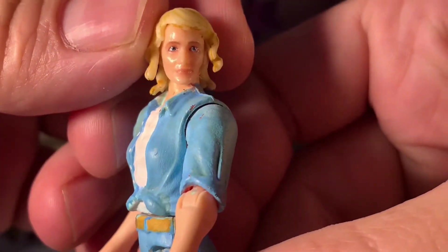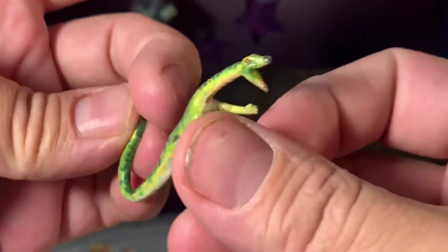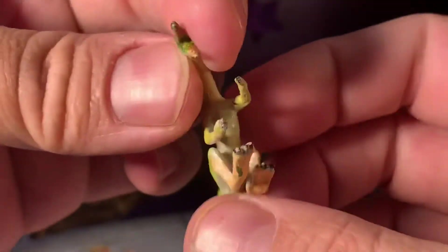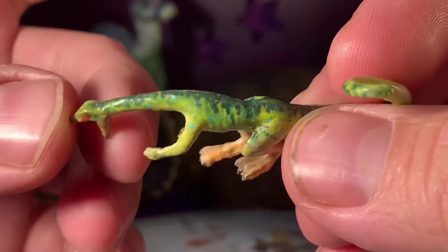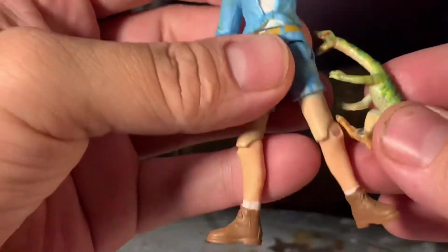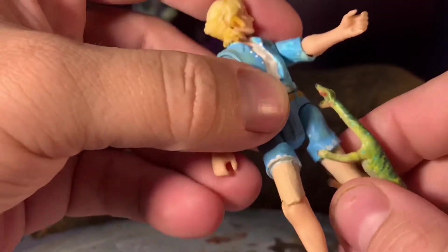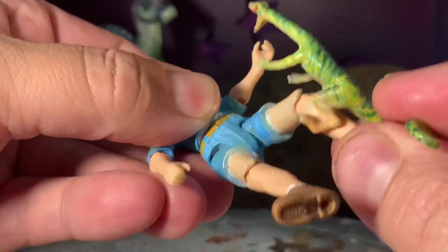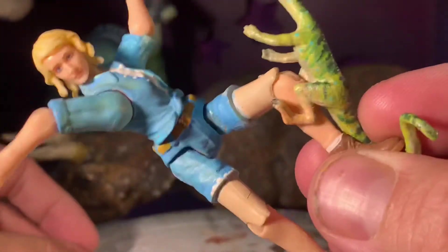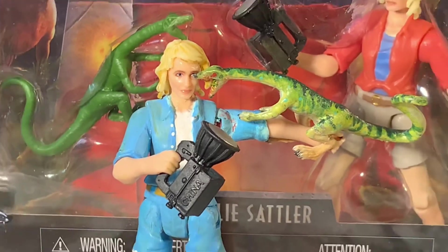I've said it a million times before but the level of detail they actually managed to get onto these figures — the gloss lips and the eyes — it's well appreciated, Mattel. Even if sometimes you toss in unpainted figures like the compies, it's all good. The compies can actually latch on, sort of like they tried to do with the Jurassic Park 3 figures, but someone used common sense and figured out how to make that design work a little better so they can latch onto your Ellie.